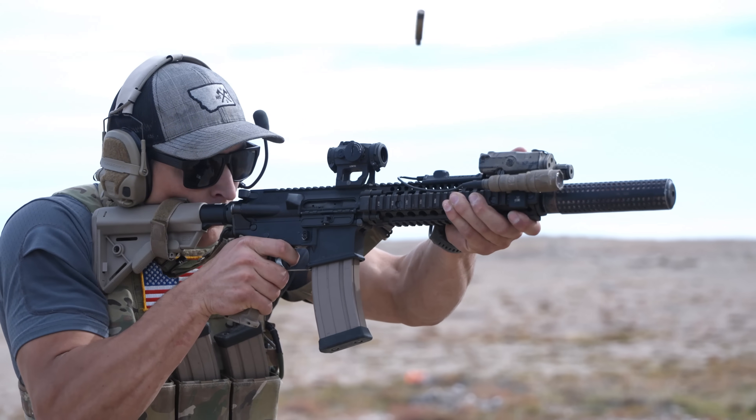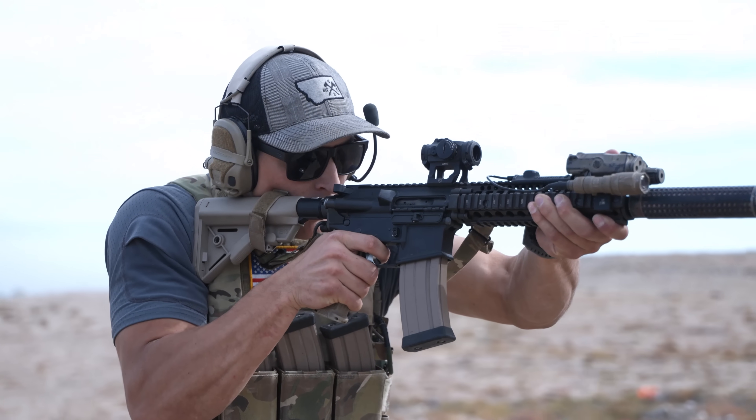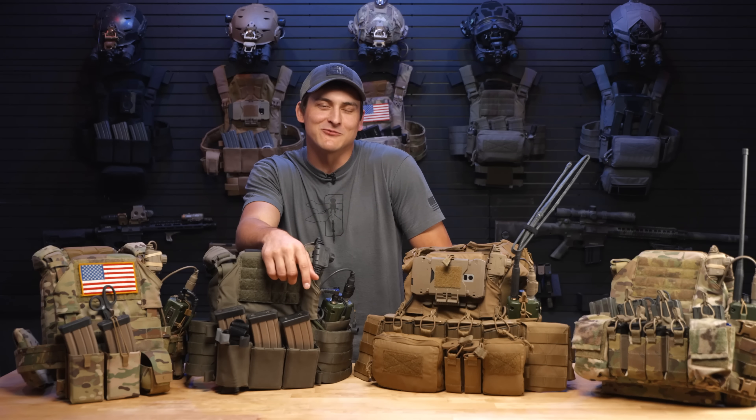Thanks for joining me today. I know there was a lot of information to take in, with a lot of accessories and considerations for this new system. I hope I helped you out. This is Trevor with Blackside Haley Strategic — we'll see you on the next one.